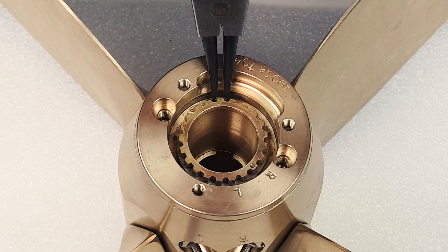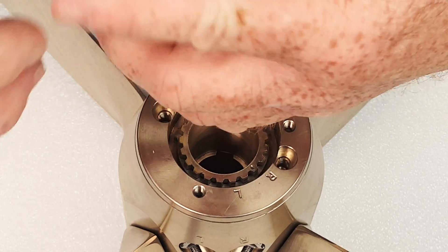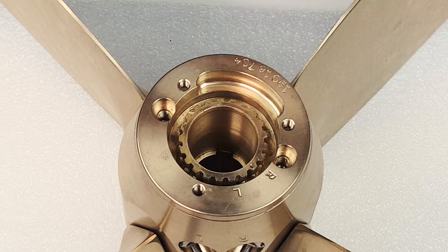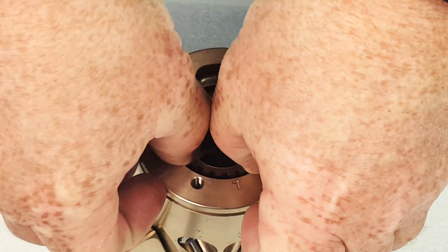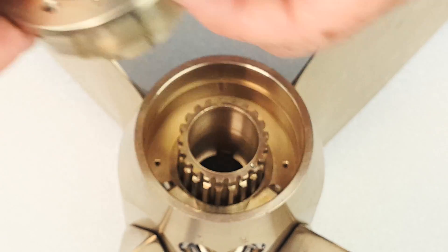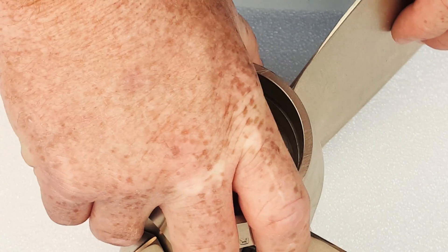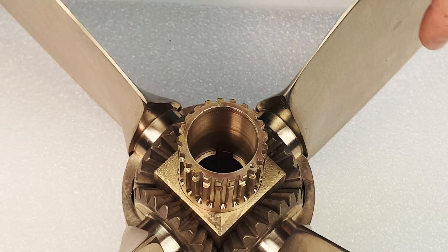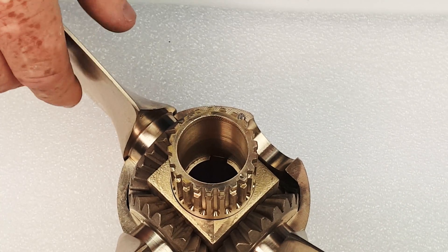Next, remove the circlip, which is right in here. Then remove the zinc bearing ring. Remove the upper half of the spinner, and then the blades, one at a time.